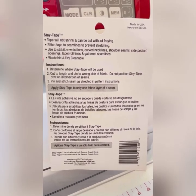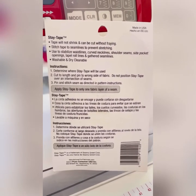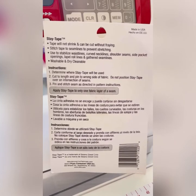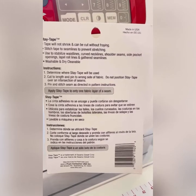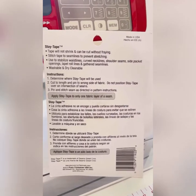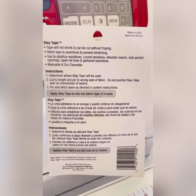Which is fantastic. This one you have to sew in. I think some you can actually iron on before you sew in as well, but this one you just sew in. And as you can see, it's good for all these different places: waistlines, curved necklines, shoulder seams, side pocket openings. So all these different things — it's really, really good for holding the fabric in shape while you sew it.